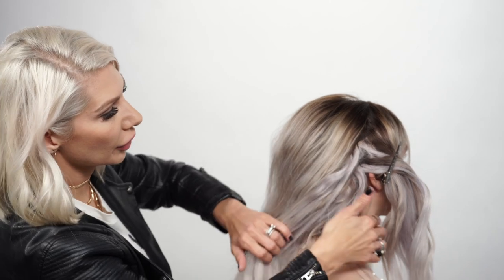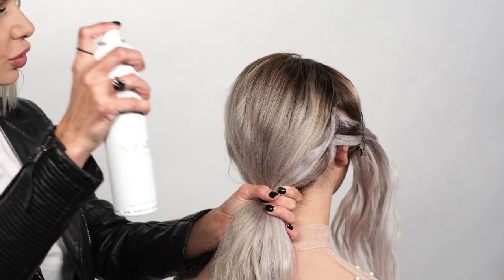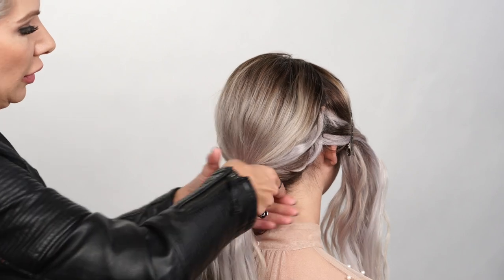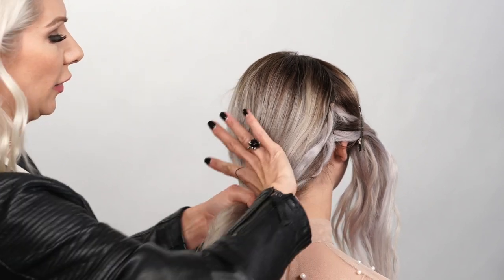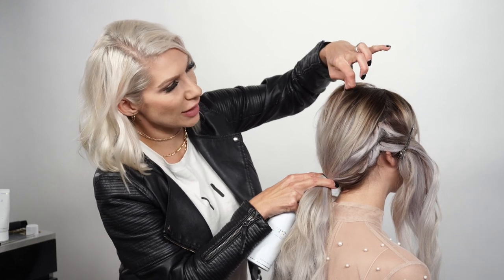Now we're gonna gather all the hair and create a low pony. Before I do, I'm adding some flexible hold hairspray by Air to smooth it down, making sure to get all the little wispies underneath, then secure it with a hair elastic. Before we do our crisscross — the triple X part — I'll hairspray it a little more, smooth it down, then pinch and pull those sections.